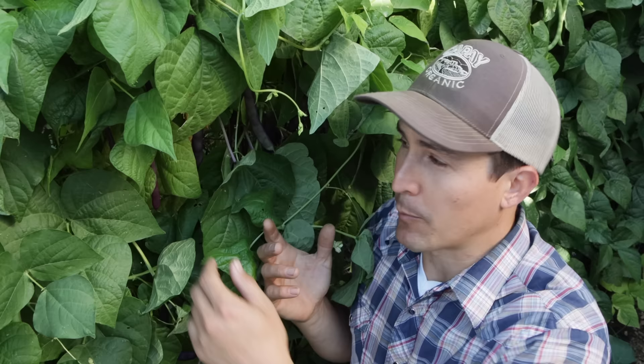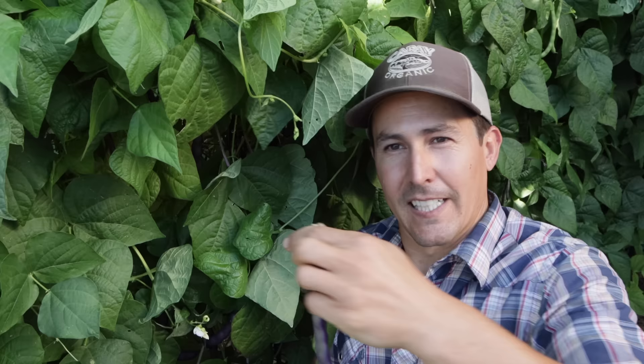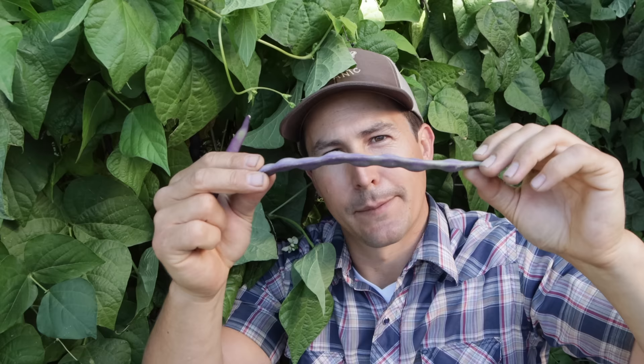When harvesting beans like this, there's really no such thing as harvesting them too early — these tiny little beans would be delicious. The problem is harvesting them too late. Here is a purple pole bean at the perfect size — this could be cooked or pickled. But here is one that's a little bit past it: almost the same length, but it's becoming very bulbous as the beans inside start to bulk up. You can still eat it, but the pod is going to be very fibrous and the beans inside will be bland.